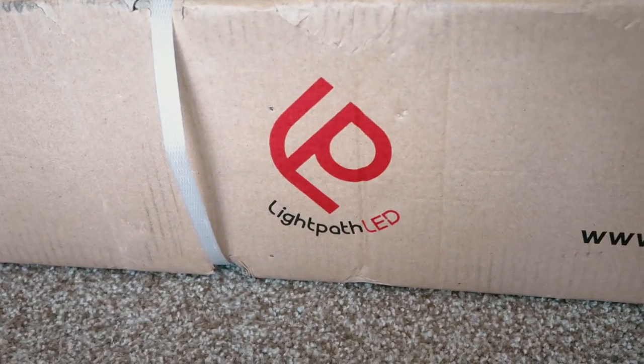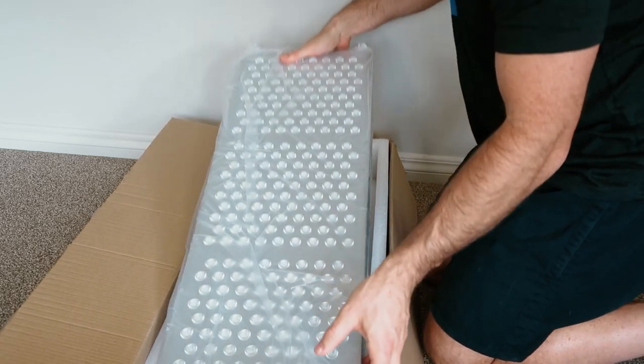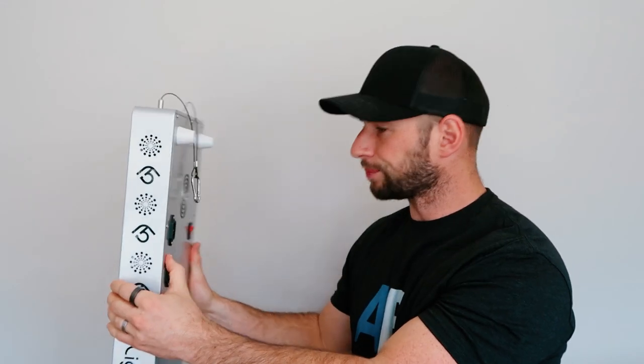Next up, design and aesthetics. Lightpath LED ships their panels in branded boxes, which is always a good start. You open that up and there's another branded box inside — a good sign. The panel itself is what I class as a body panel: 38 inches high, 12 inches wide, and 3 inches deep — your typical body panel. Lightpath LED claims it will cover half of the body.